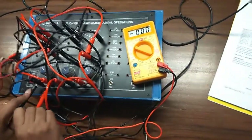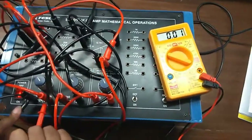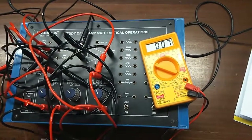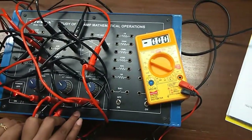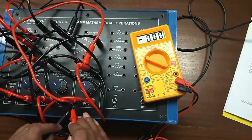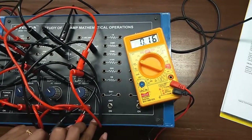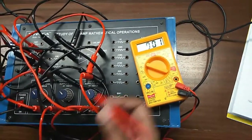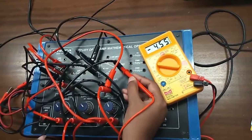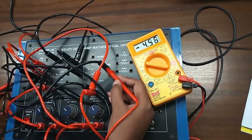Here you can see that the first input is approximately 1.1 volt, the second input is approximately 0.1 volt, and the third input is also approximately 0.15 volt. We will check the output voltage and we can see that it is almost multiplied by 10, giving a negative output.